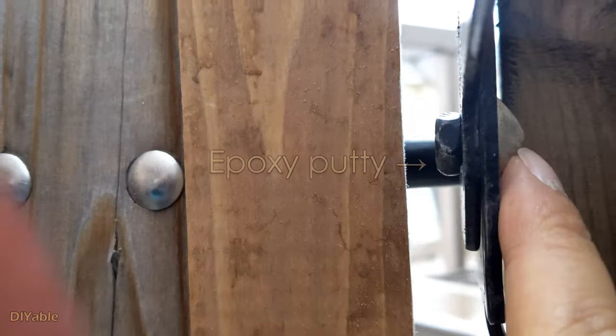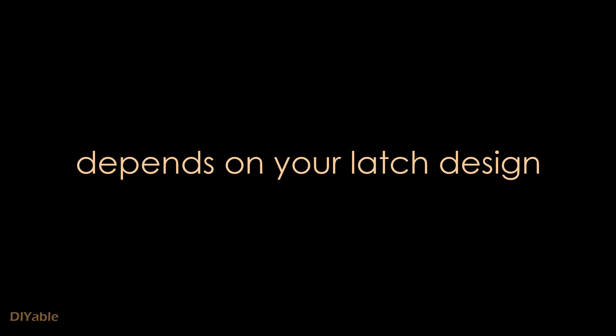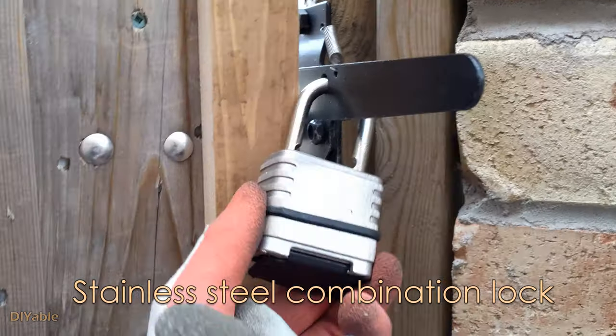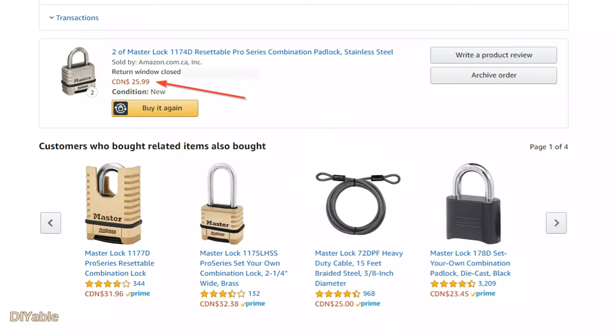To secure the gate, I used epoxy putty to cap the end of each screw to prevent intruders from unscrewing it. You need to do this for all the screws on the front. I am using a stainless steel combination lock because I don't want to carry a key — I got this from Amazon for $25 Canadian when it was on sale.